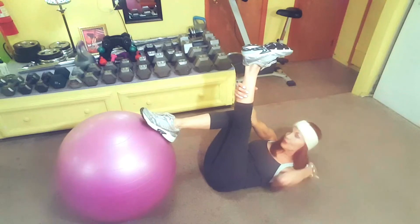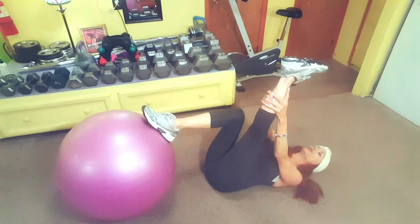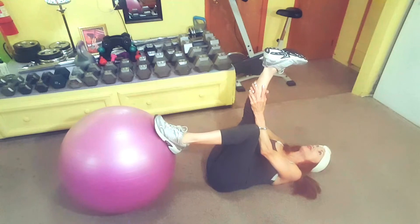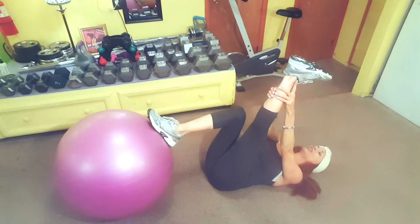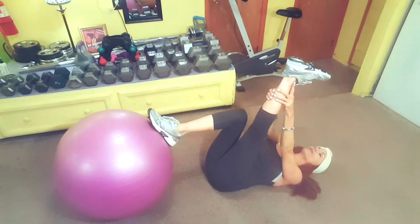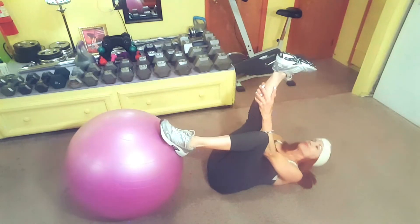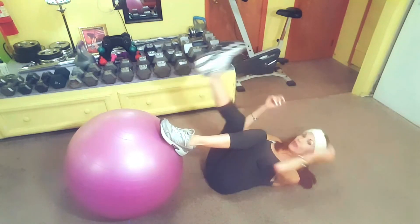We're going to stretch out our hamstrings a little bit before the next exercise. One foot's on the ball, the other leg is straight with the foot flexed, and we're going to pull it for a count of five. We're going to do it again — one, two, three, four, five. And the other side — one, two, three, four, five. Pulling that toward you.